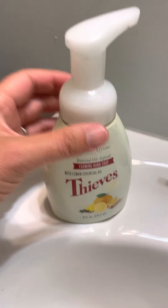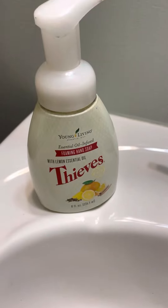That's how I take advantage of the Thieves foaming hand soap, and I've been doing this for years — it's amazing.